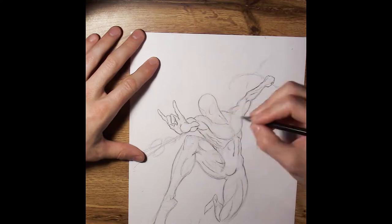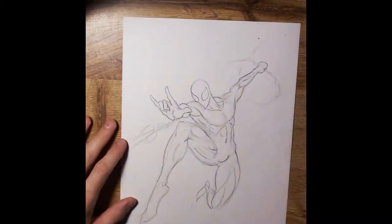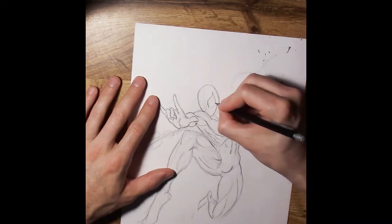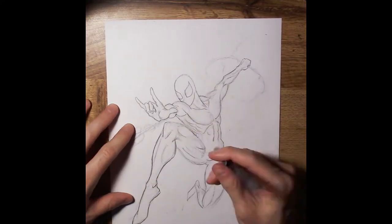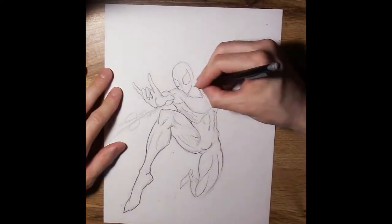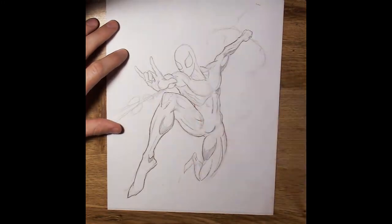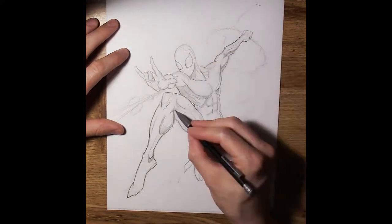I honestly don't do foreshortening enough. A lot of times when I draw characters I draw the full body — you could say it's concept art. I started doing that because I really wanted to practice drawing the full character; I didn't want to get lazy about drawing feet or legs. So I started drawing head to toe. I haven't really done too much foreshortening, which is really cool, and I thought this was a good opportunity to do that with Spider-Man.